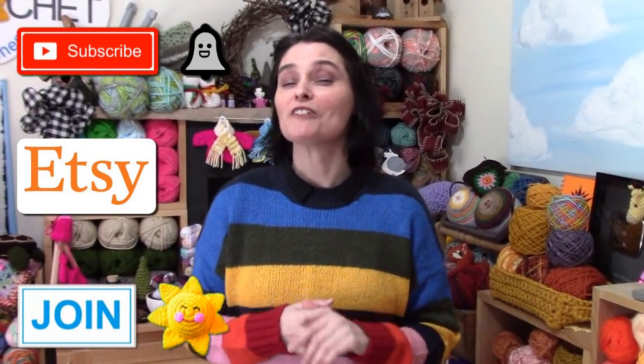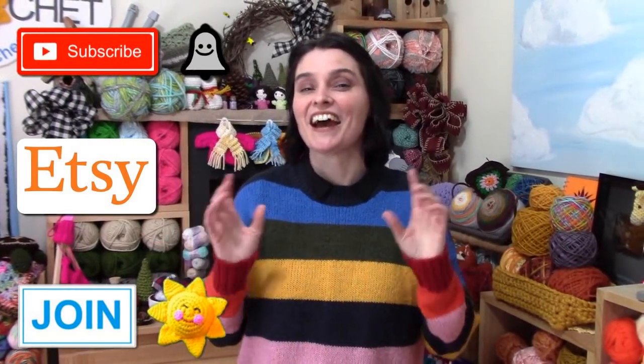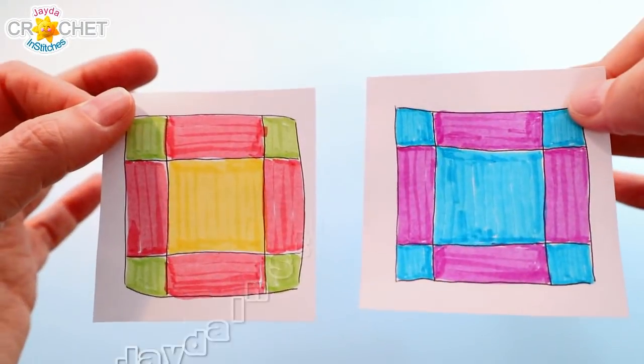If you really enjoy our show and have fun with us here, consider supporting us. You can subscribe, click the like button, share our videos with your friends, purchase a pattern at our Etsy shop, or join and become a channel member. You'll find more information in the description box below, including links to our Etsy shop and how to join. There's more information if you click that join button below this browser.